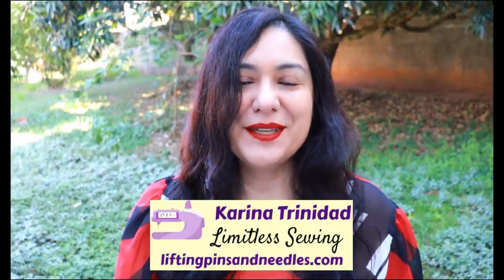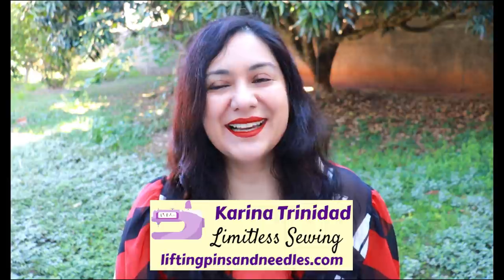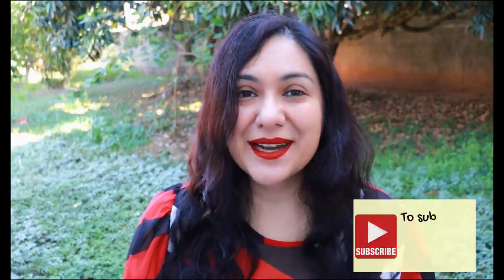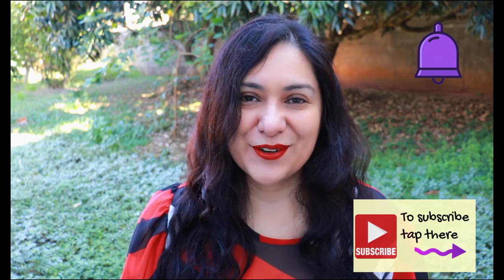Hi sewing friends, I'm Karina from liftingpinsandneedles.com. Welcome to this channel that is all about sewing limitless. In this channel we focus a lot on very practical sewing content about techniques, fitting, and anything you want about sewing. Go ahead and subscribe, like the video if you liked it, and tap on the bell so you don't miss out when new videos go live.